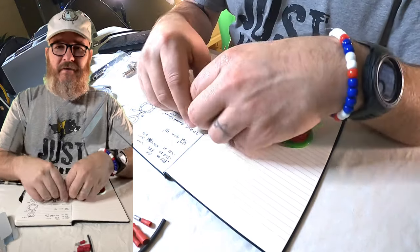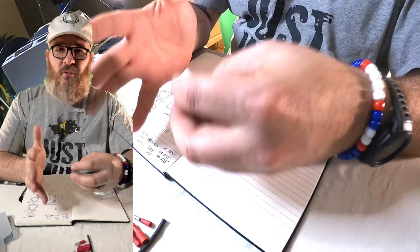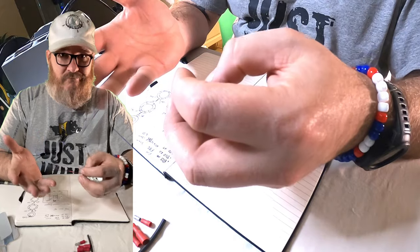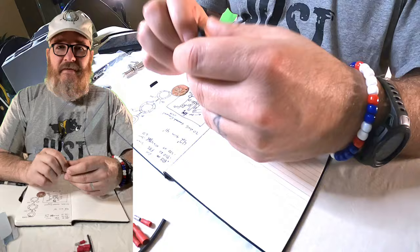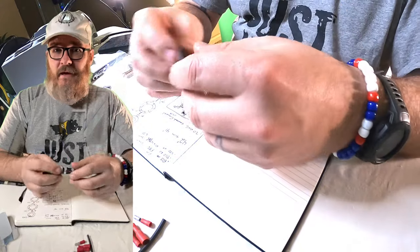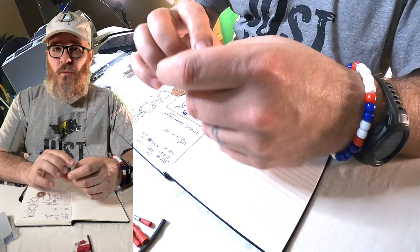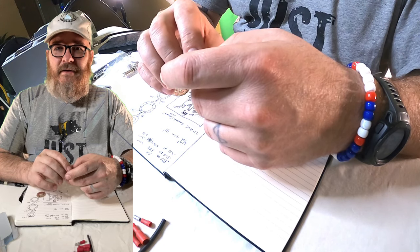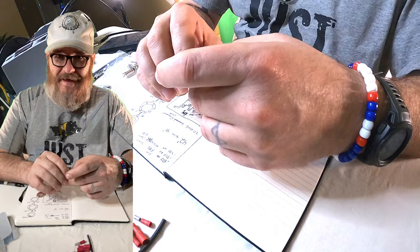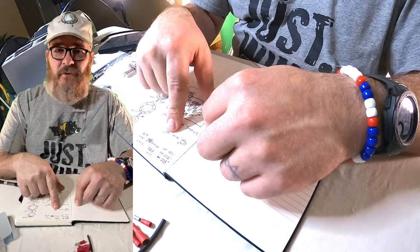Hey everybody, it's W1RCP, Rob here. I'm going to do a project that has probably been known before, but this is how I'm going to do it today. This is going to be a QRP 9-to-1 balun, which will be a random wire antenna, and I'm going for about 41 feet for this one.